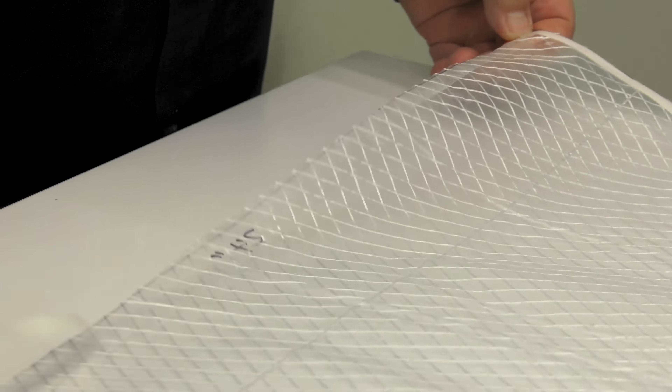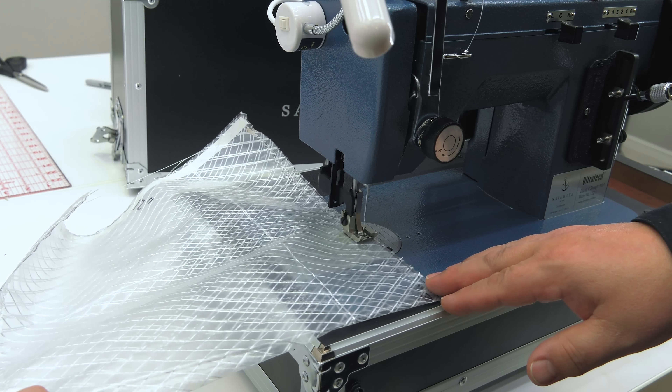We're going to sew up these sewing pattern weights with the Sailrite Ultrafeed LSZ-1 sewing machine. This is a straight stitch and zigzag sewing machine and we'll be sewing in zigzag. We set the stitch length to approximately 3mm. We will sew down the two sides that we basted. We don't have to sew on the folded edge, nor do we want to sew on the edge that still has the transfer paper on the double sided tape. We do some reversing at the beginning to lock our stitch in place, starting on the edge that's folded. When we reach the portion where the double sided tape is, we will do some reversing — not sewing into the double sided tape, but just right up to the edge. Repeat that procedure for the opposite end.